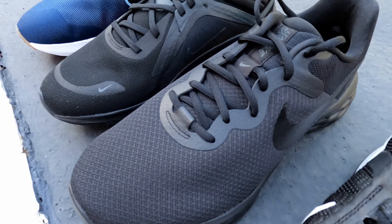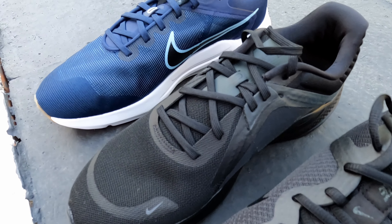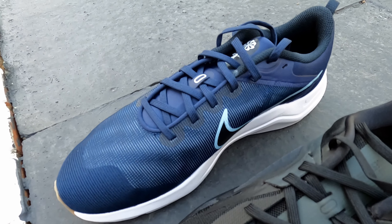I've got four different models. I've got the Run Swift 2, the Downshifter 12, the Quest 5, and the Revolution 6. They all look the same - I'll come on to that in a bit. But basically I've got four different pairs of the kind of latest models, and they're constantly changing these things. But these are the latest models of these cheap running shoes.